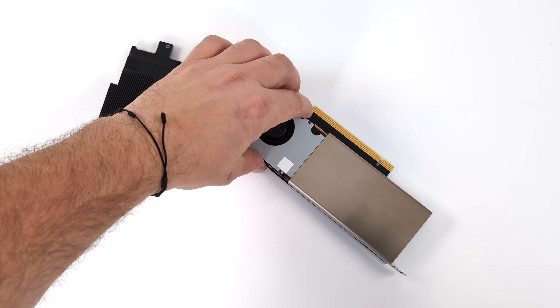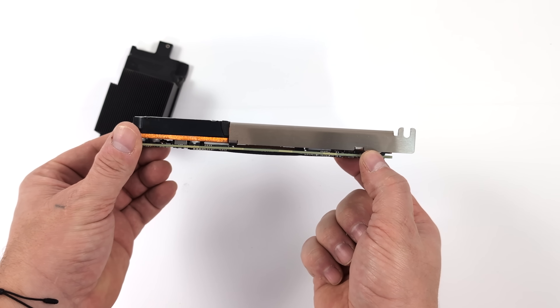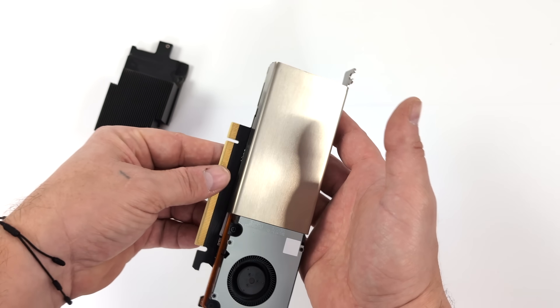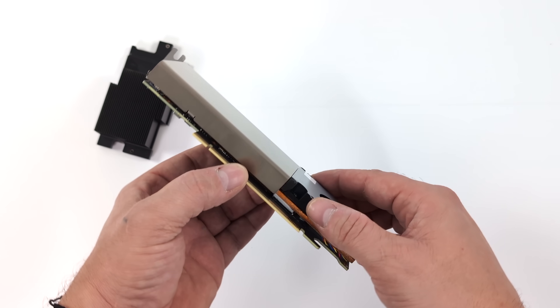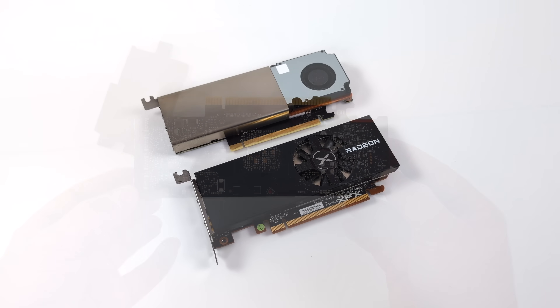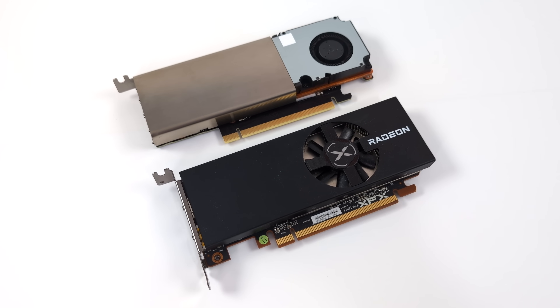I used the included phase-change pad for the GPU die and the included thermal pads for the VRAM. Super easy installation — everything fit perfectly and went exactly where it needed to go. We used the tension bracket from the card with the new screws included in the kit. Here's a side-by-side look with a low-profile single-slot RX 6400 to give you a size comparison.